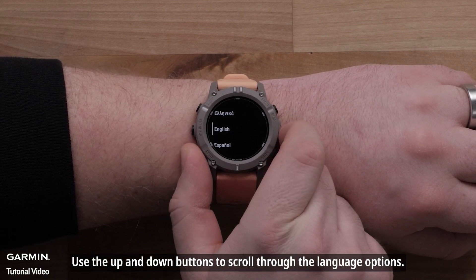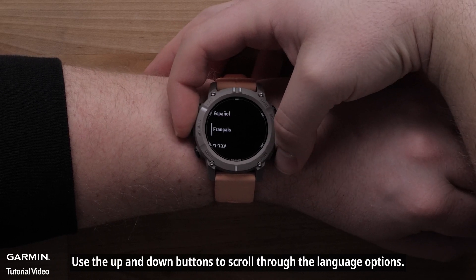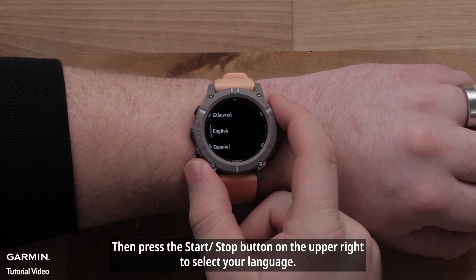Use the up and down buttons to scroll through the language options. Then press the start-stop button on the upper right to select your language.